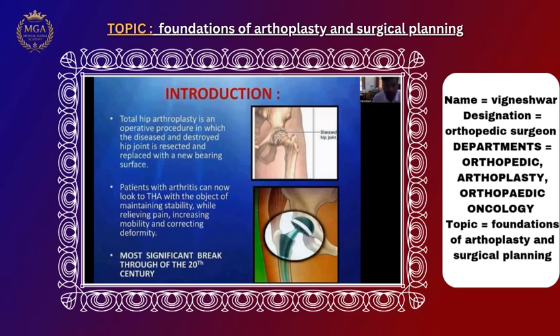In total hip replacement, what we do is replace the femoral head and the acetabulum. It is a ball and socket type of joint — we remove both the acetabulum and the femoral head. Whatever disease is causing damage to the hip joint, we replace it with a new one. We also call it a hip prosthesis.